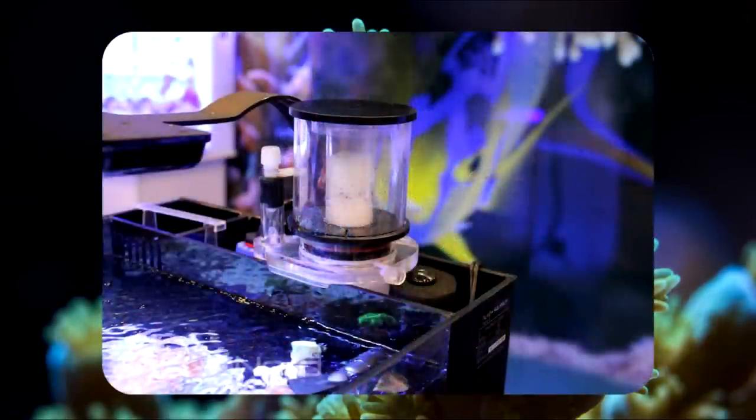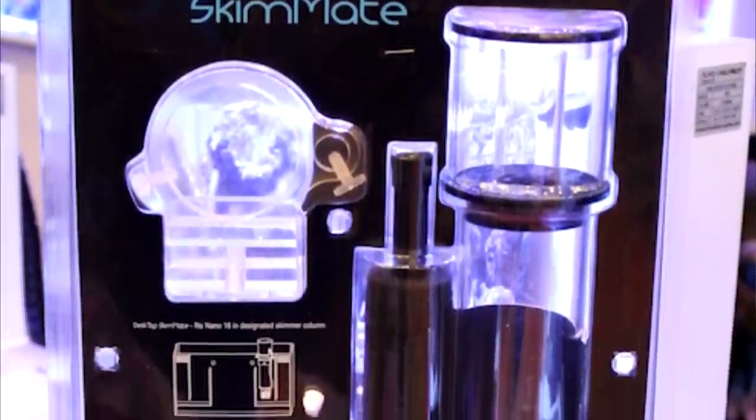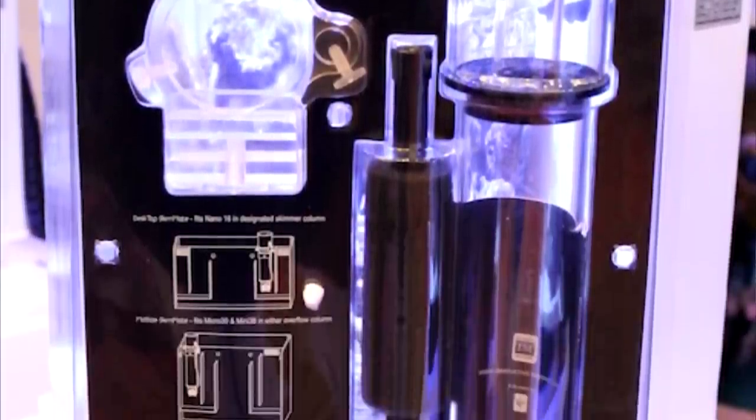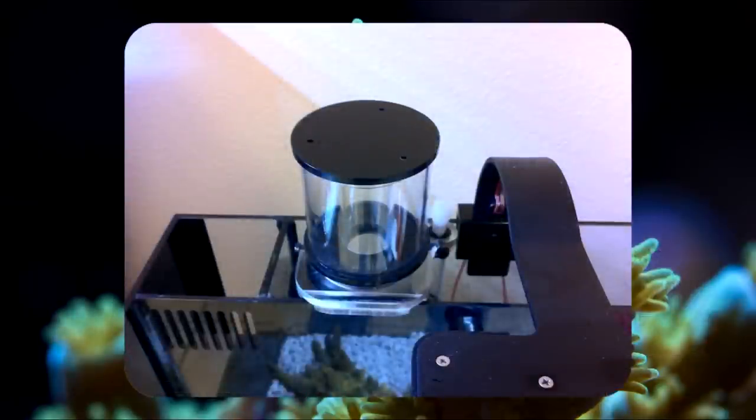Here's another skimmer you should be on the lookout for — it's Innovative Marine's new skimmer aptly named Skimmate. If you have an all-in-one tank, then this skimmer will be perfect for you. It comes in two sizes: a desktop version rated up to 25 gallons, and a mid-sized version rated up to 65 gallons. The desktop version is made especially for the Nuvo 16 but should fit in most bio-nano cubes. Both versions feature a needle-wheel impeller and a clamp that allows for easy installation.